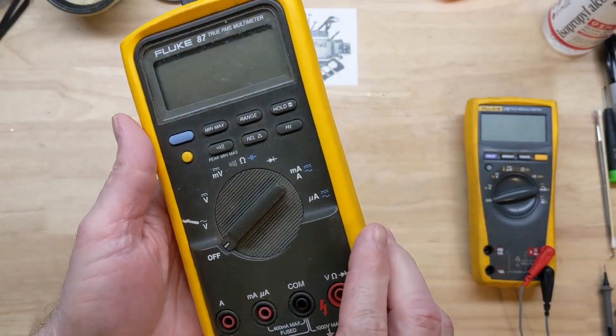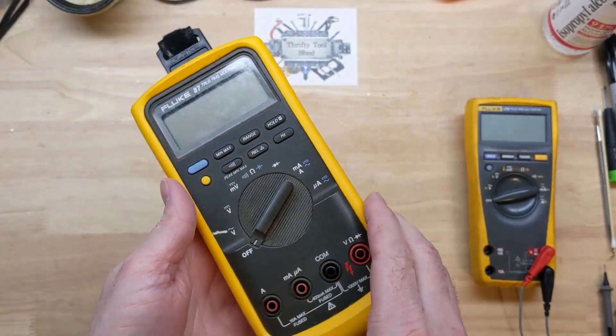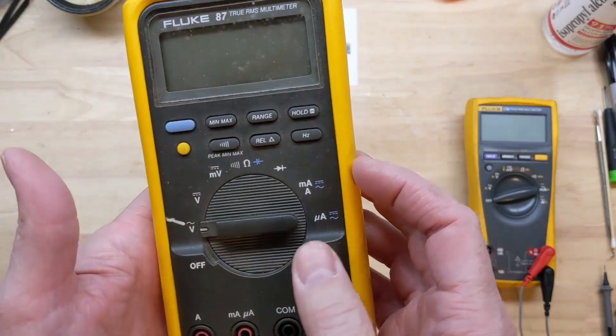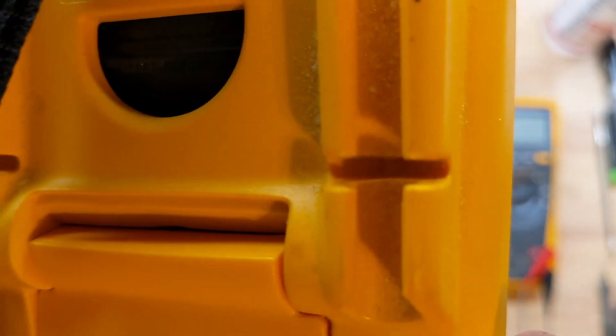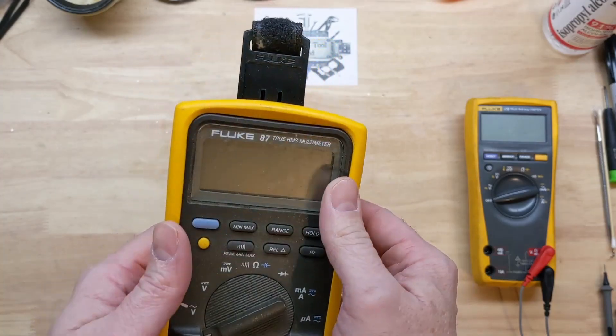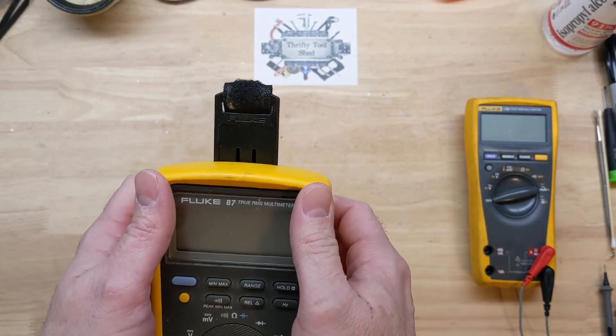Today we're going to take a look at this Fluke 87 that belongs to a friend of mine. When you turn it on, it is making a low sound from the buzzer.